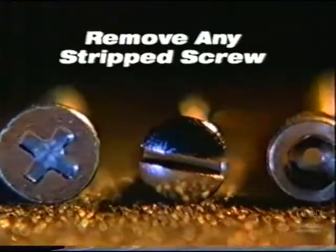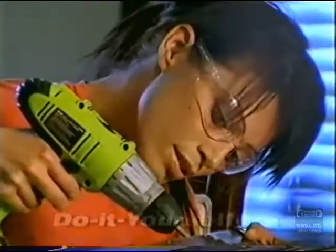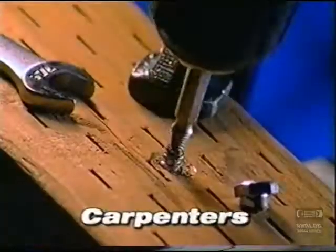Phillips heads, flat heads, hex heads, painted-over heads — the Grabbit gets them all out in 10 seconds or less. The Grabbit is a must-have for do-it-yourselfers, boat owners, hobbyists, mechanics, carpenters, or anyone else.